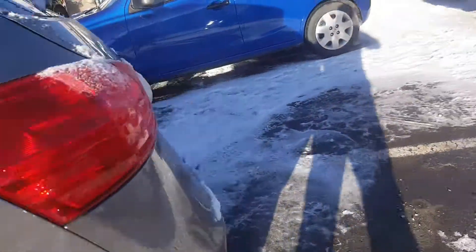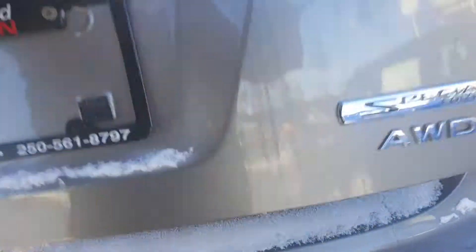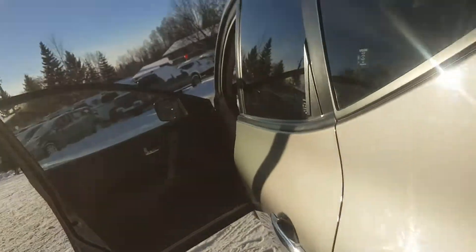All-wheel drive of course, as you can see the all-wheel drive and special edition logo there. Looking at the back, lots of room. There's your spare tire under there, and there's a privacy curtain in the back that you can fold over to hide everything. Seats fold down flat with a 60/40 split — a lot of trunk space, you can haul a lot of stuff in there.